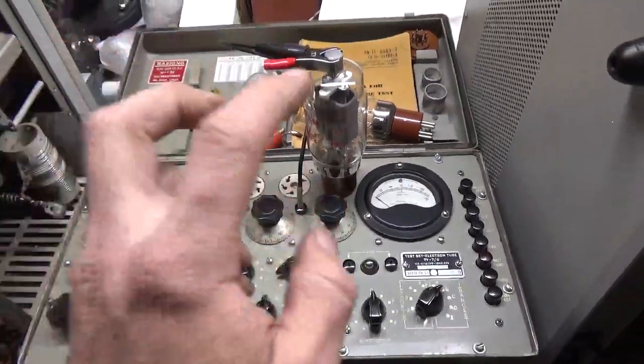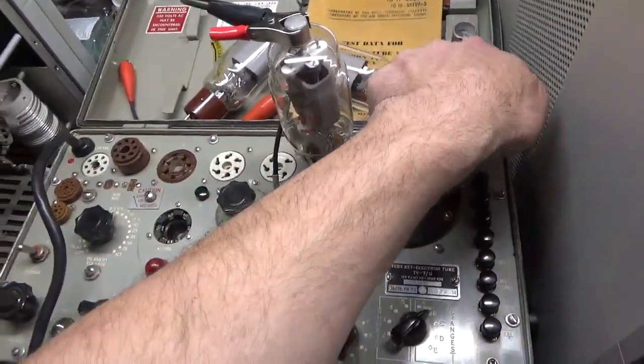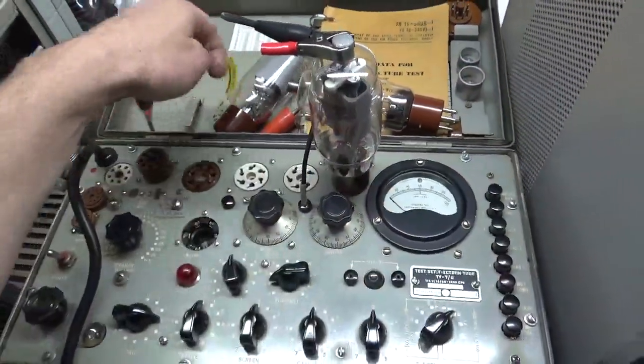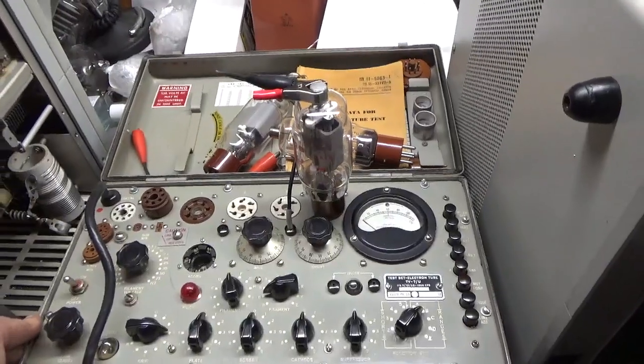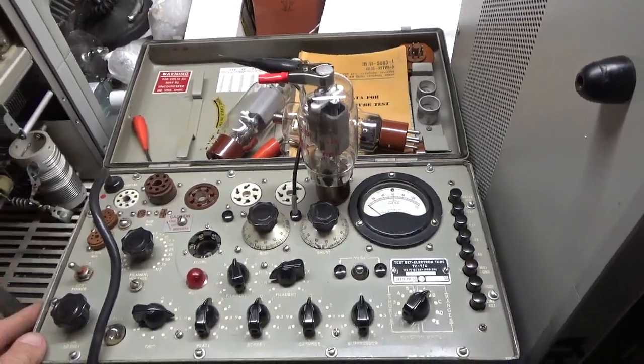So these two tubes — this one and this one — came out of a Heathkit SB200. They've had a lot of use, so they're at the end of their life.